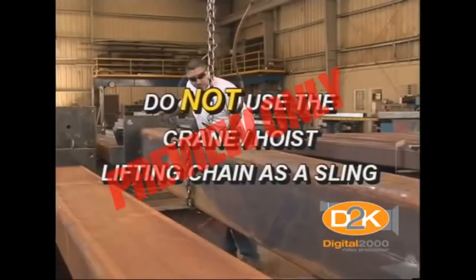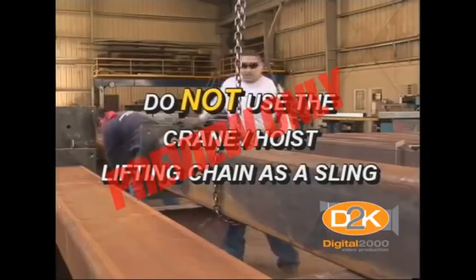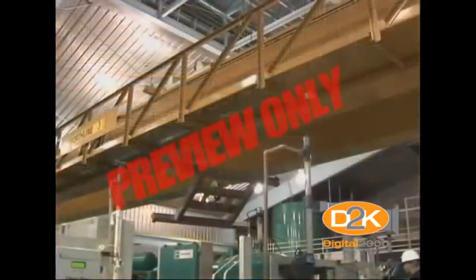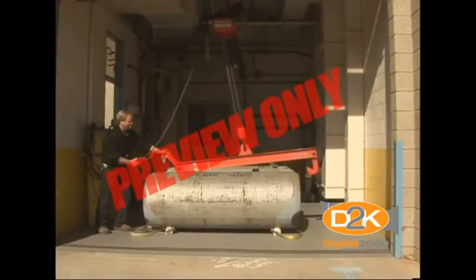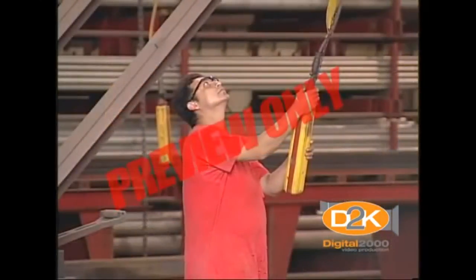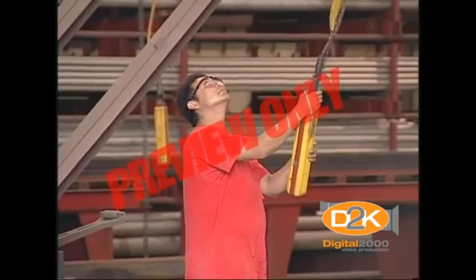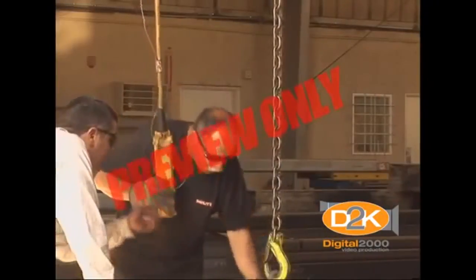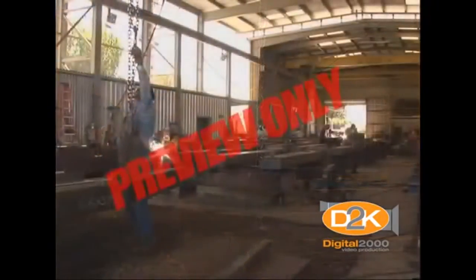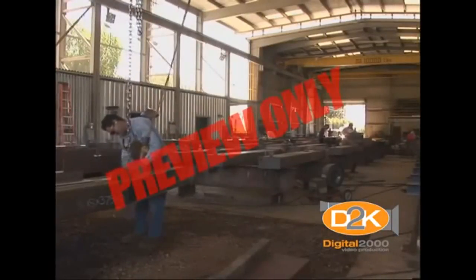We have discussed a number of important issues associated with safe operation of overhead or pendant hoists. As you can see, there is a lot more to learn than you may have thought. Please take the time to become thoroughly familiar with the safety features and requirements of your specific equipment. This short video presentation cannot adequately address all the training required for working with this complicated equipment. Be sure to work with your supervisor to acquire the training needed. Your local hoist and crane vendor may be an excellent source for additional hands-on training.